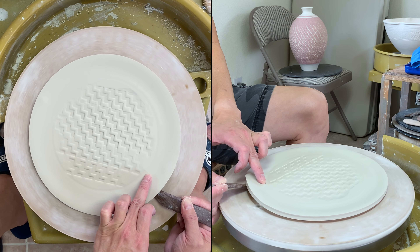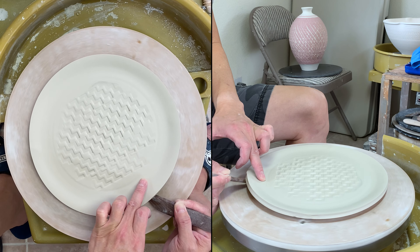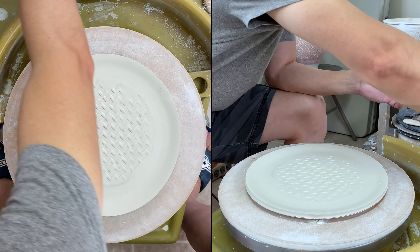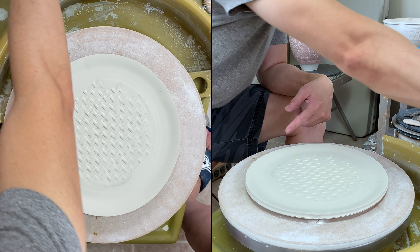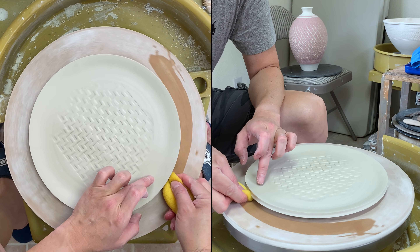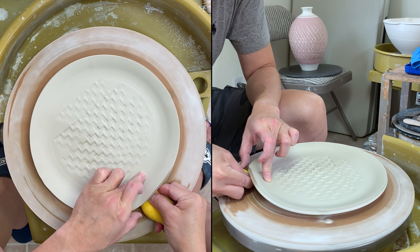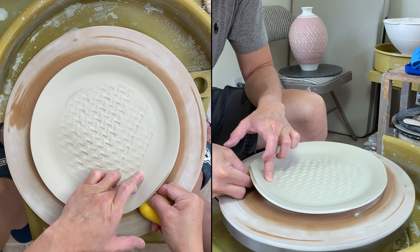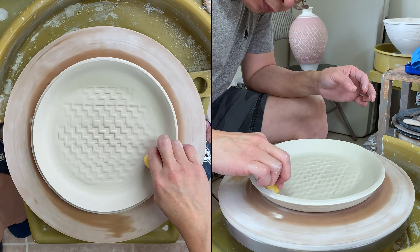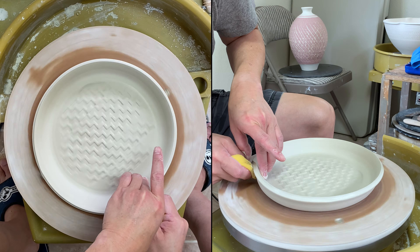Slightly flip my tool. Slightly let go. This time I'm going to use a sponge. Once I bring the edge a little bit higher, I could put my sponge underneath. Make sure I have my finger inside to compress it.